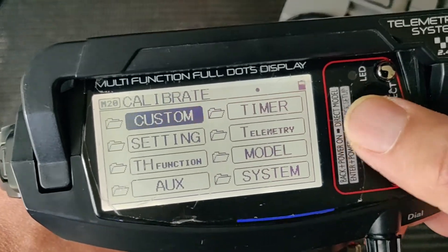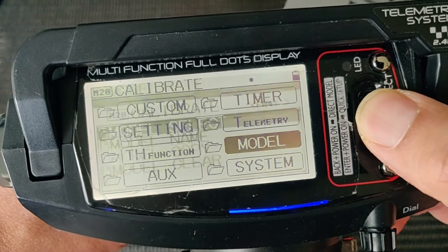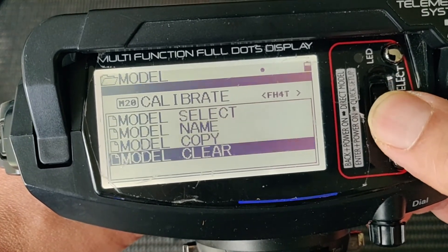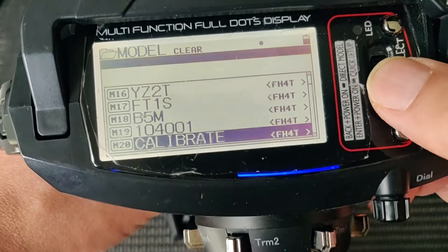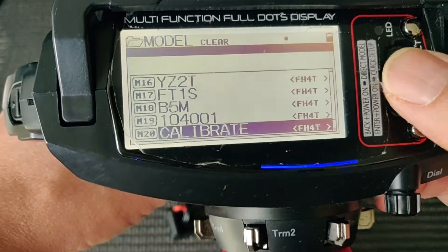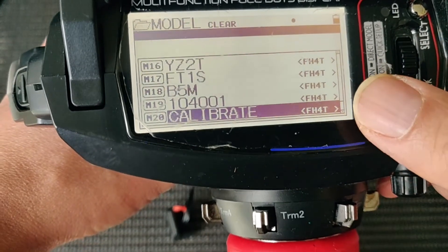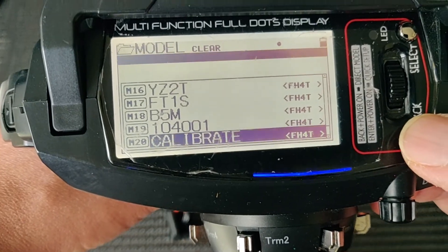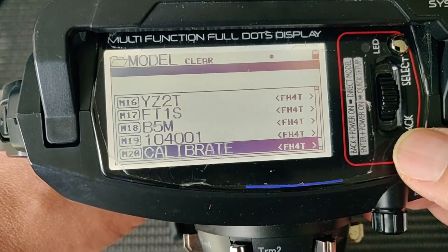If you're not sure, there's an easy way to do this — you can just model clear. Choose which model you want to clear and this will set the settings for that particular model to the factory default, ready for the binding.